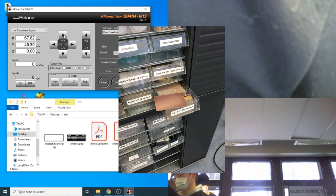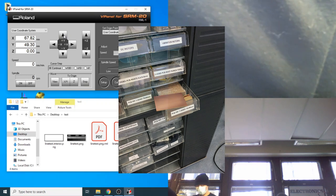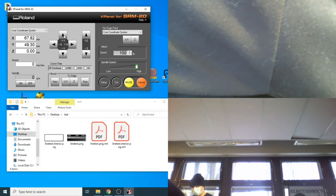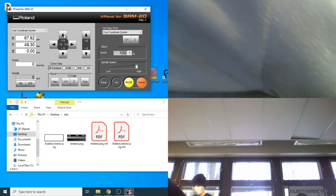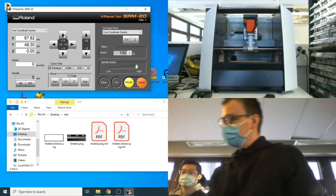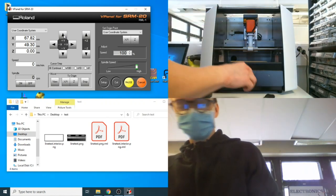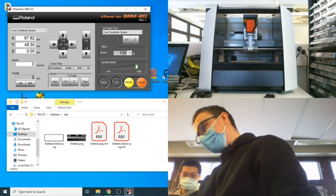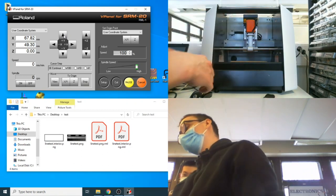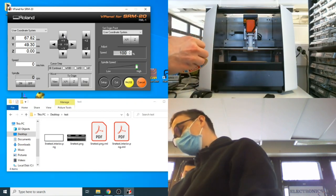The single-sided boards have been available since 2012 and we have plenty. Larger boards will be available for bigger circuit board projects. Make sure you use single-sided boards for single-sided designs. Use double-sided tape to attach the board to the machine bed surface.